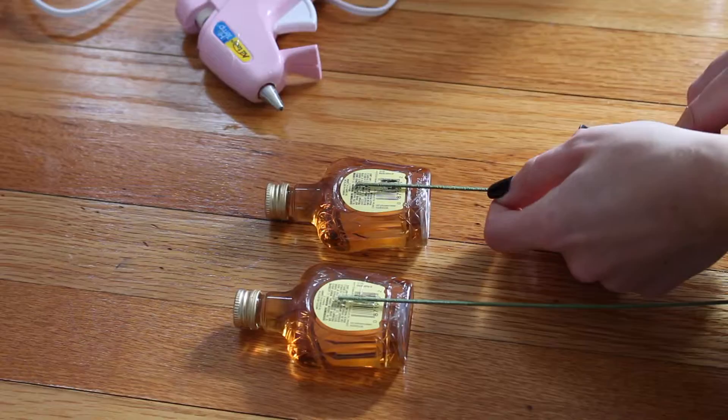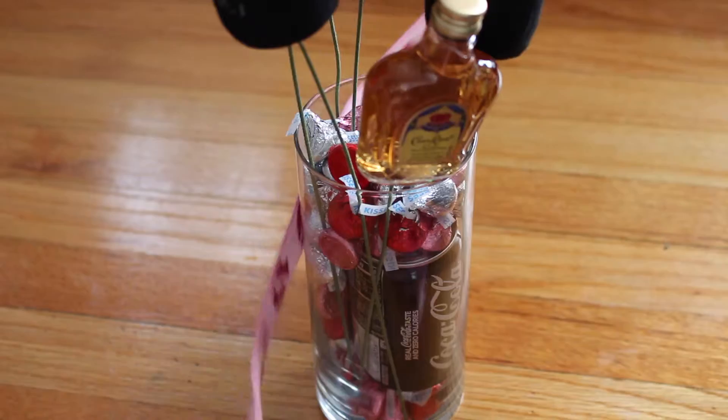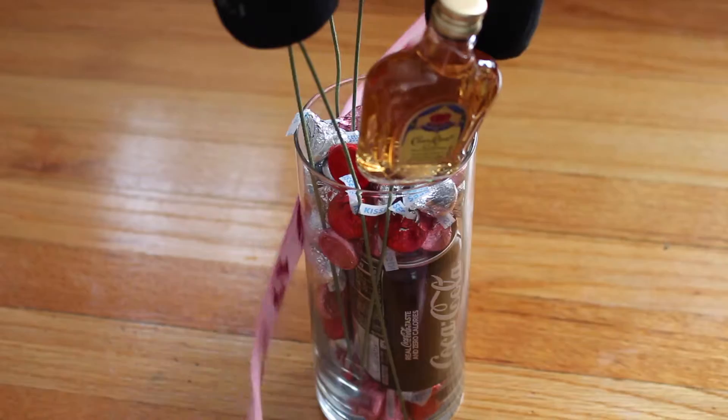Then take the mini liquor bottles and hot glue them to some stems. Place them in the vase. Then take your ribbon and tie a bow around the vase.